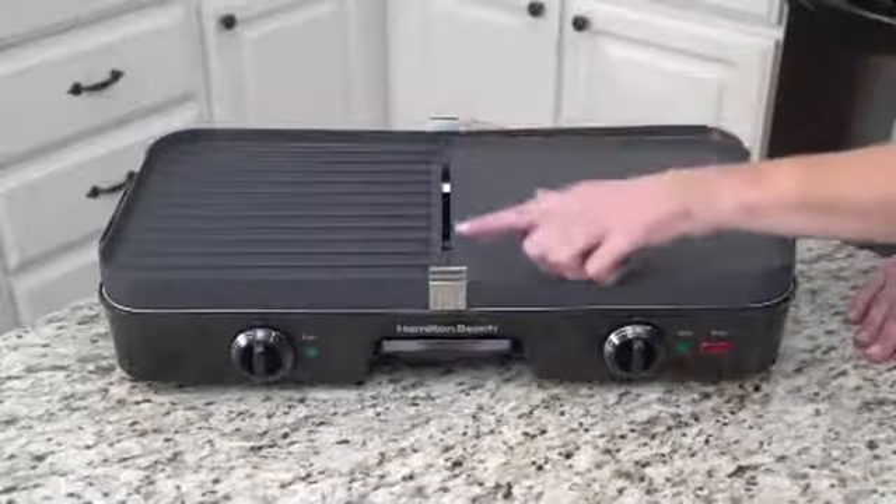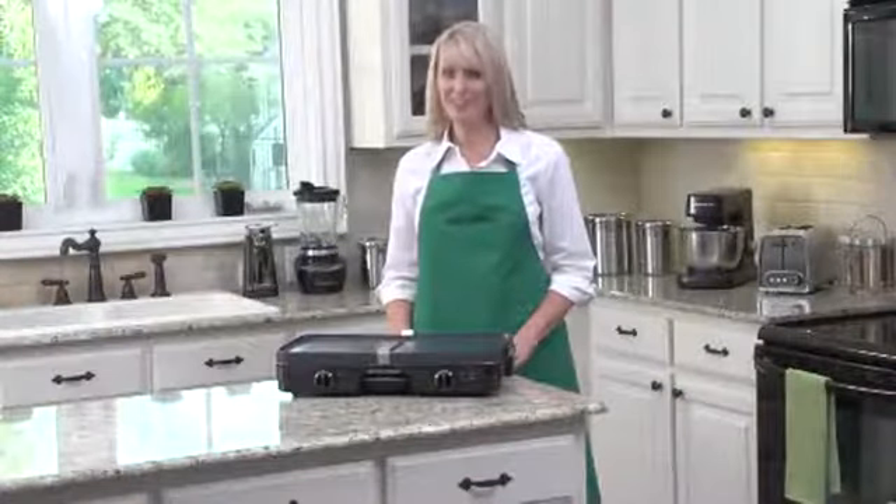The grease channel is in the center with a removable tray for easy cleanup. The tray and the two grids are dishwasher safe. Now that's good thinking.